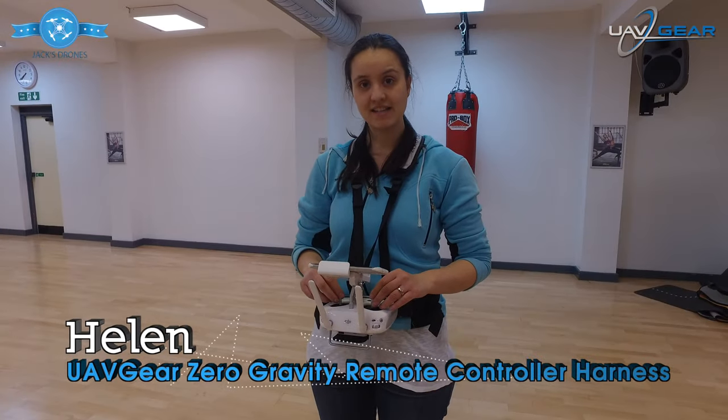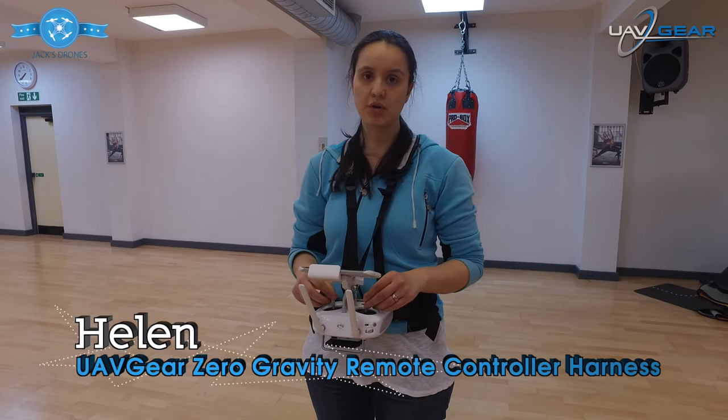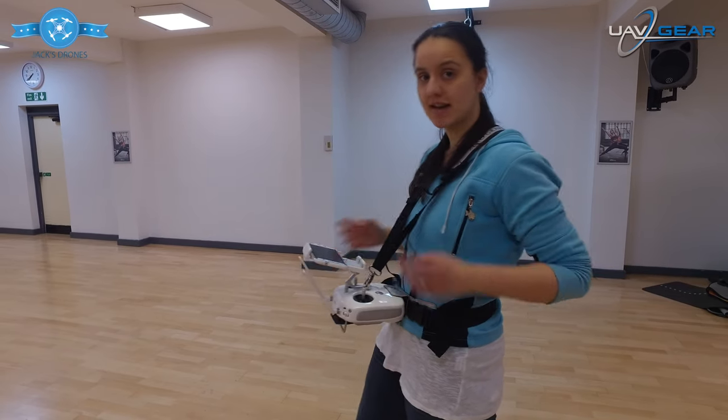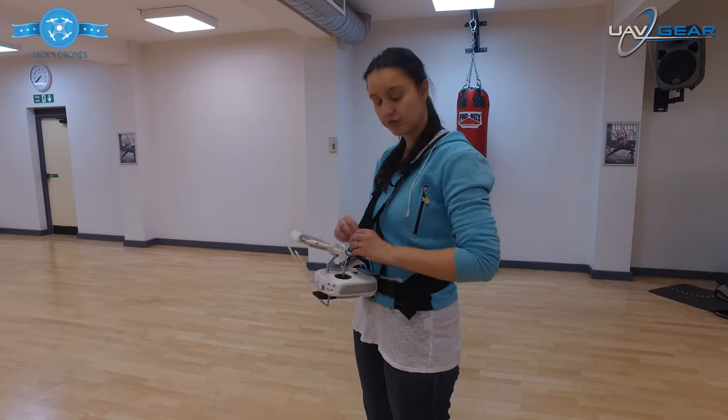Hi, Helen here, and we're going to be reviewing today the Zero Gravity remote control harness system by UAV Gear. Here it is — as you can see, it fits really comfortably on my body. We've got straps at the front here with a little clip which fits into the control system just here.